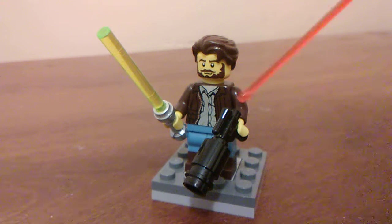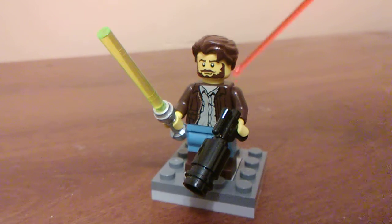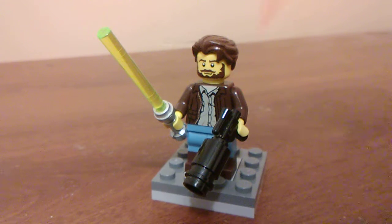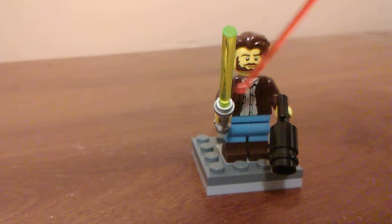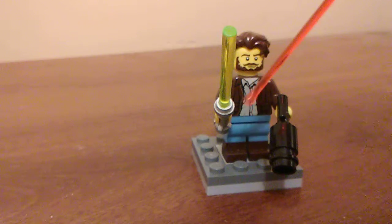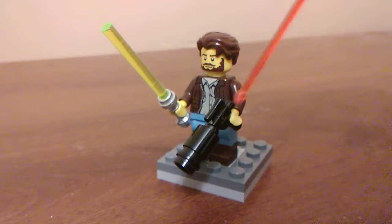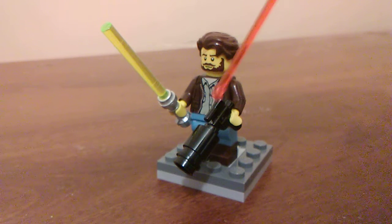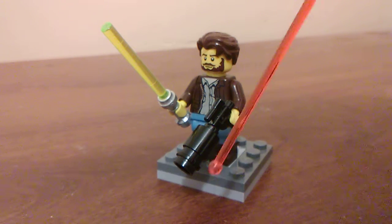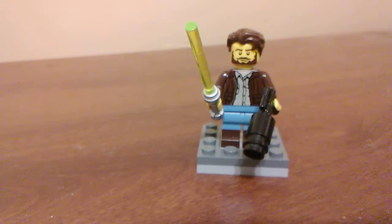The torso is from Indiana Jones, but if you want to build this yourself, you can use any brown jacket torso — this is just the one I used because I had it on hand. The legs are from the Farmer from the collectible minifigure series, and they add a lot to this character, I think. I've equipped him with a green lightsaber, of course, and his blaster I'm especially proud of — I just used a small blaster pistol, a cylinder piece, and a stud at the end. Simple, but it does the job. So that's Kyle Katarn.